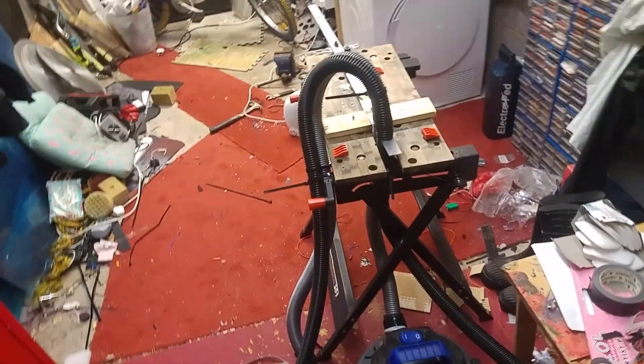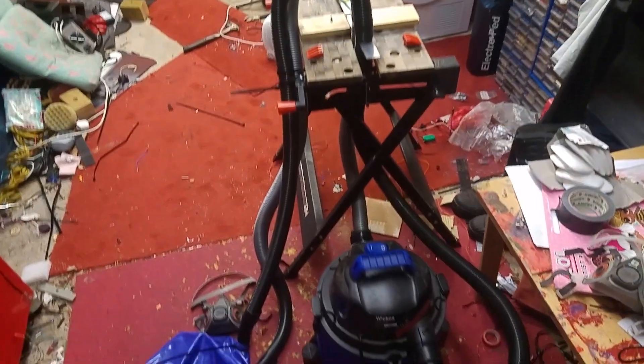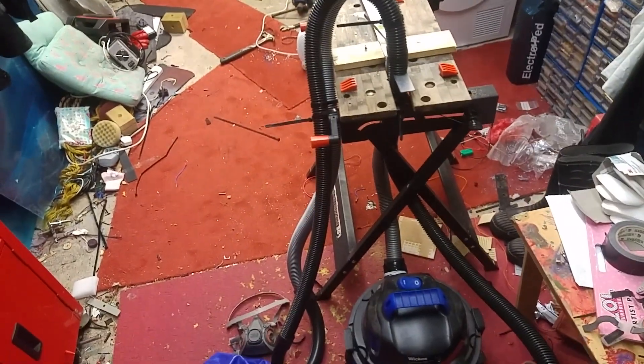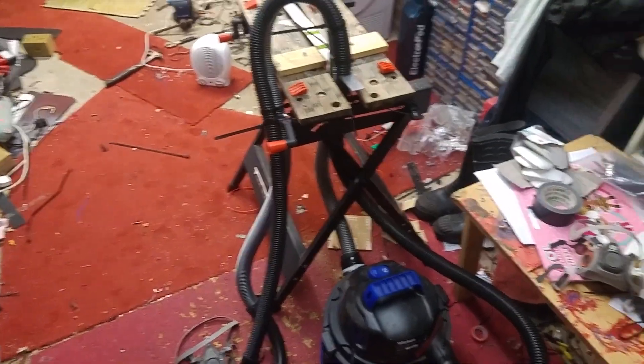Coronavirus has happened and we don't have enough ventilators. At its simplest, a ventilator is just a way to inflate and deflate the lungs of a patient who can't do it themselves. So I've made this in my garage in a day, just as a project.